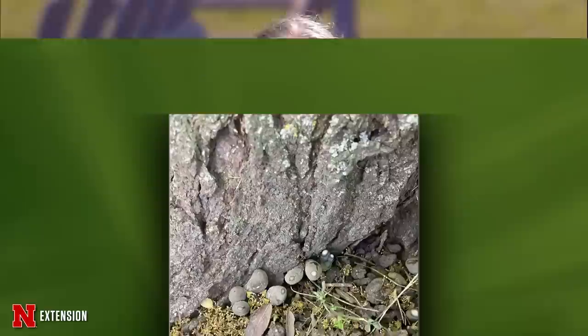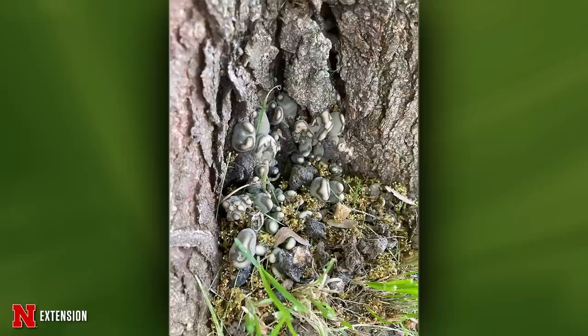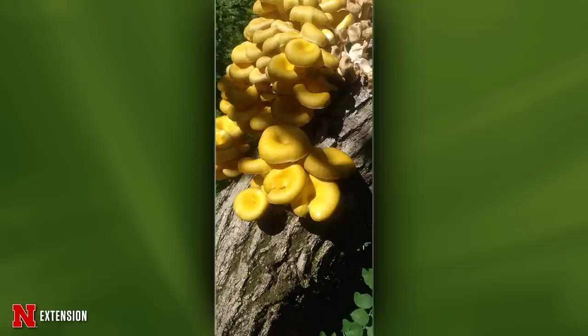Two pictures from Shadron at the base of a locust tree: relatively hard, cone-shaped structures that haven't changed much. This is dead man's fingers, Xylaria polymorpha — very common on dead and decaying wood. Initially they start off soft, but as they mature they become quite hard. The other picture shows a golden oyster mushroom, or yellow oyster mushroom, Pleurotus citrinopileatus — a saprobe that's not actively killing the tree, but can be a sign of a dead or decaying tree.